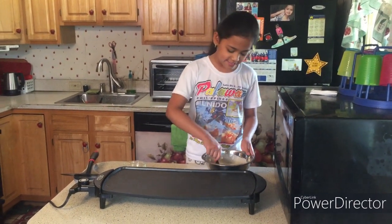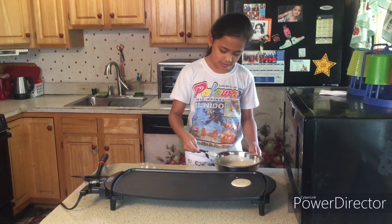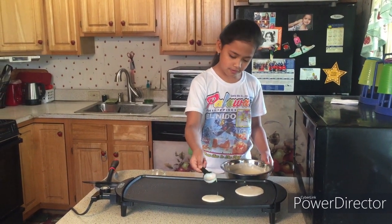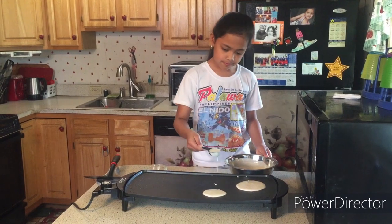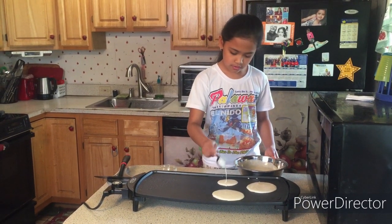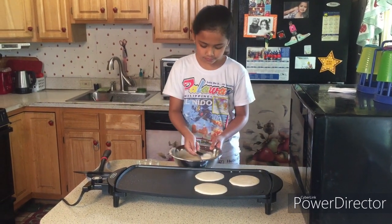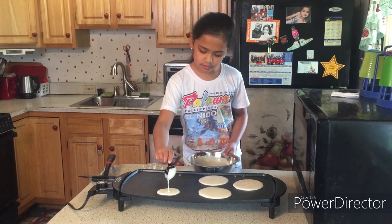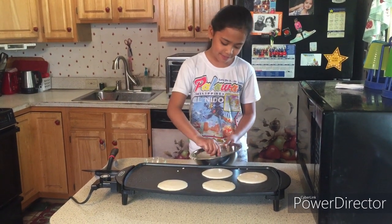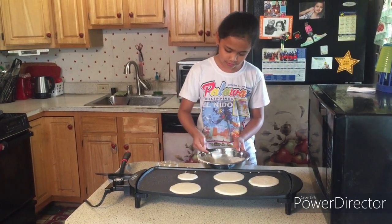Now it's time to scoop the pancake batter onto the grill using this scoop. When doing this, you must be fast. We fill it up and two scoops make a pancake. So let's put two and then move on to the next. If you want to make a small pancake, you can put one scoop, but for now we are making regular pancakes with two scoops. That makes one full pancake.